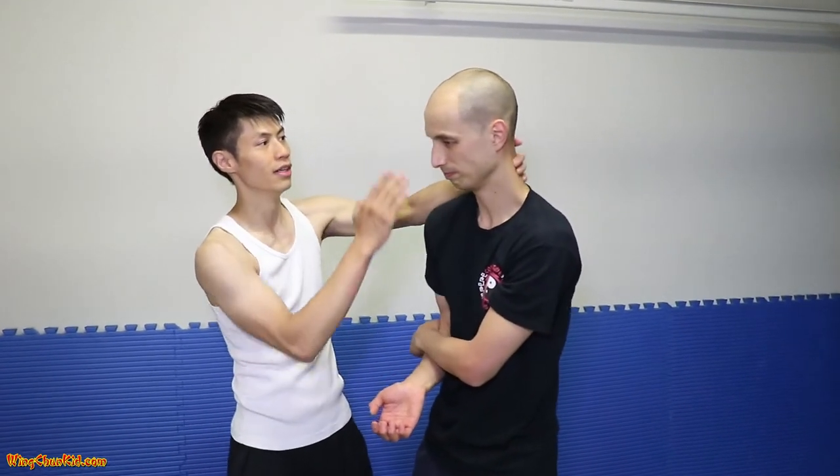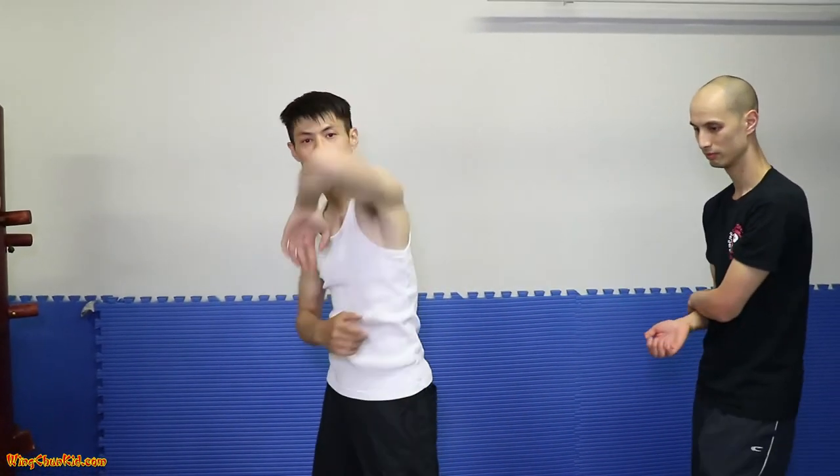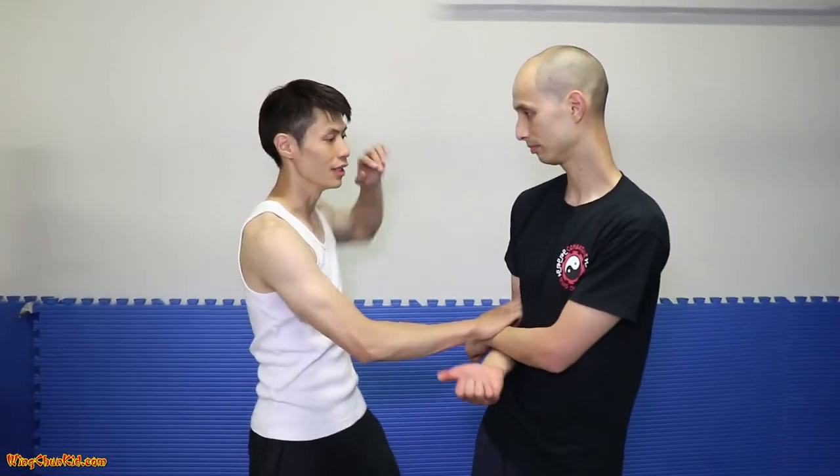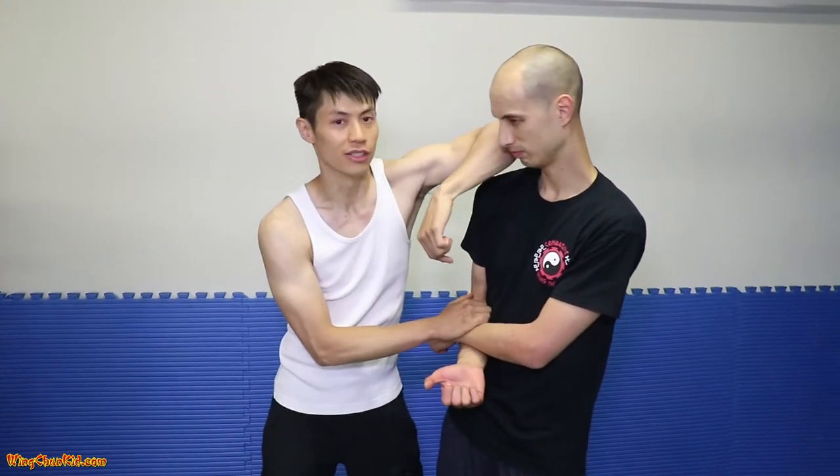I like it right on the jaw, or you can do it on the temple here. This is a Kui Zhang — it actually goes in a diagonal. Comes up and goes diagonally down. Another target for this is the chest. Since he's angled this way, I'm going to Kui Zhang to his jaw.